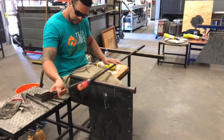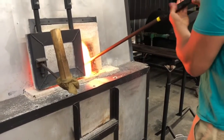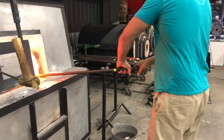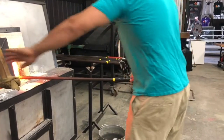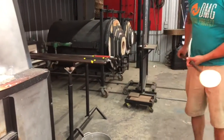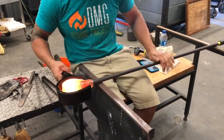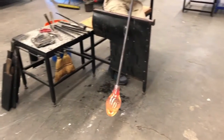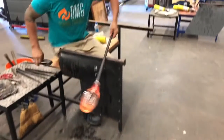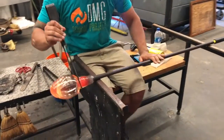Now he's going to go ahead and shape this initial starter bubble, and then he's going to let it cool down to gather over it. Now that we have our second gather, we're going to do the same thing in shaping this glass, expanding that bubble a little bit, and then continue to make our shape now that we have the amount of glass that we need to make this object.